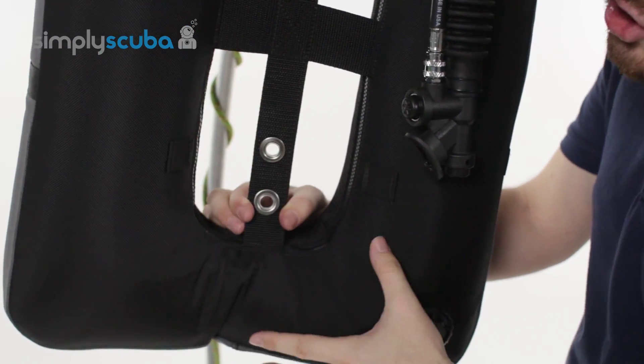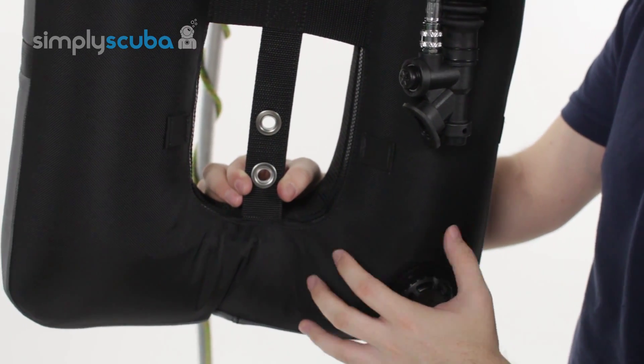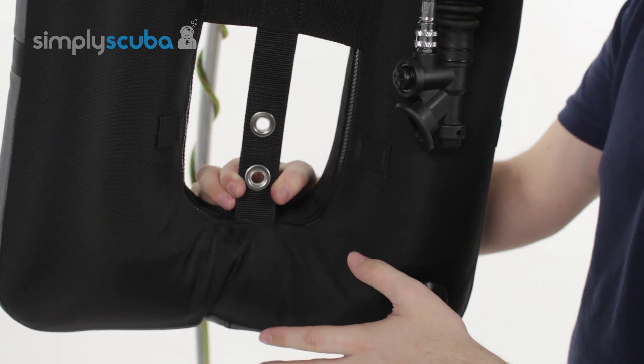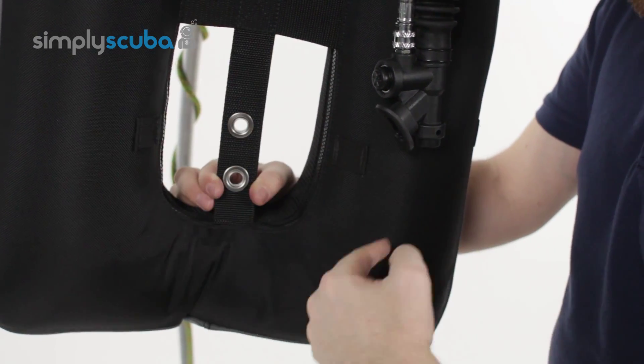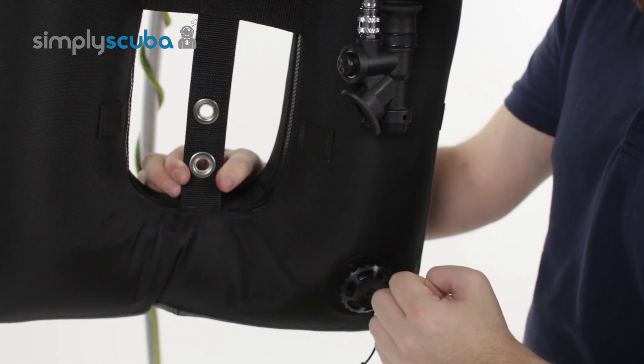Looking at the bottom — donut shape — that means no air is going to be trapped in any section of this BCD. Whether you're inverted or the right way up, air is going to freely flow all the way around and it's always going to be able to get towards one of the deflate valves.